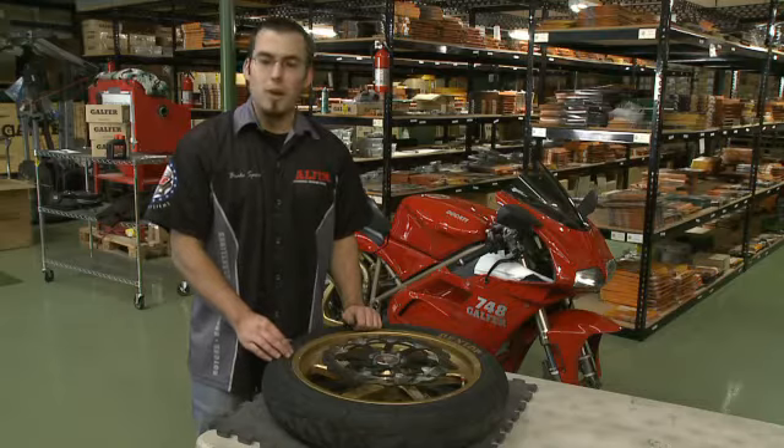No getting on the freeway and going 80 miles an hour and getting on the brakes. We're going to slowly break in the brake pads and the rotor — it's going to need to go through a few heat cycles in order to get to its full operating temperatures. So just take it easy for the first 100 miles.